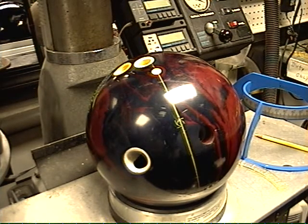You can see the ball that I have laid out right now. I've already drawn a line from your pin through the CG. Now you want to do this a little different with balls with mass biases by ignoring the CG and drawing a line from the pin to the mass bias.